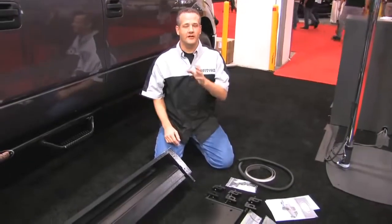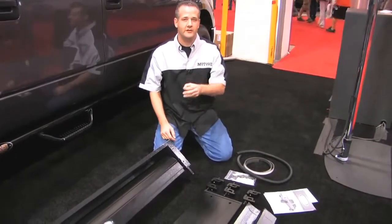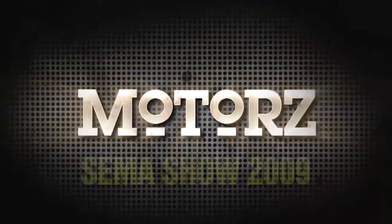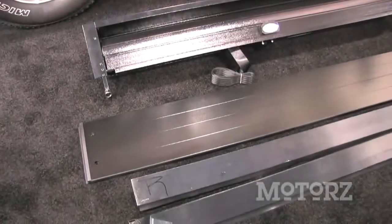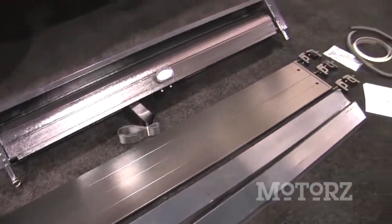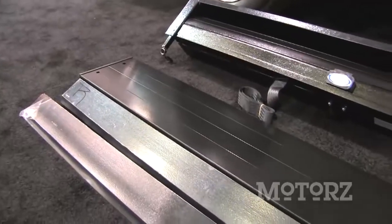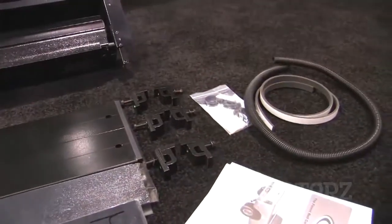I'm Chris Duke from Motorist TV and we're here live in Las Vegas for the 2009 SEMA Show. I'm going to show you how to install a retractable tonneau cover from Truck Covers USA. The retractable American Roll Cover from Truck Covers USA is designed to custom fit virtually every make and model of pickup truck sold today. It's engineered to accommodate both factory and aftermarket truck accessories. In this episode we install one on a 2010 Ford F-150.